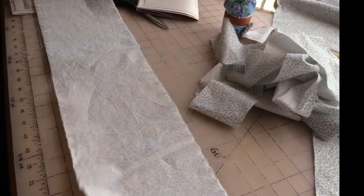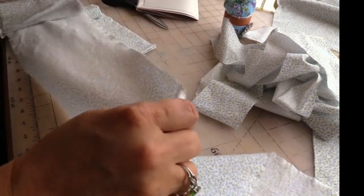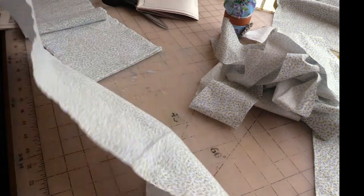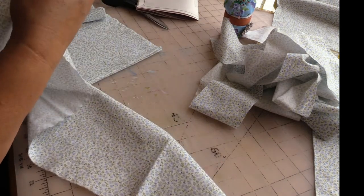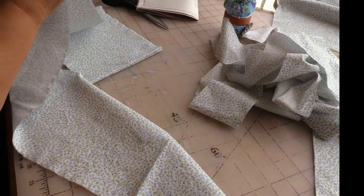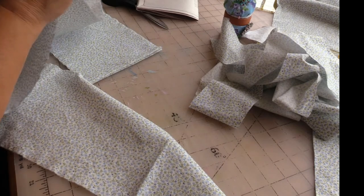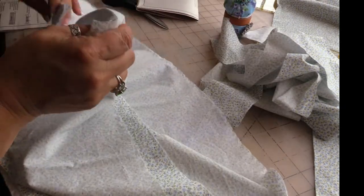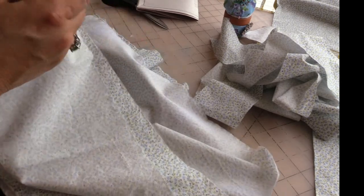We'll have one raw edge way over there, and then we'll take these two and stitch right sides together, and these two right sides together. So let me go take care of that.